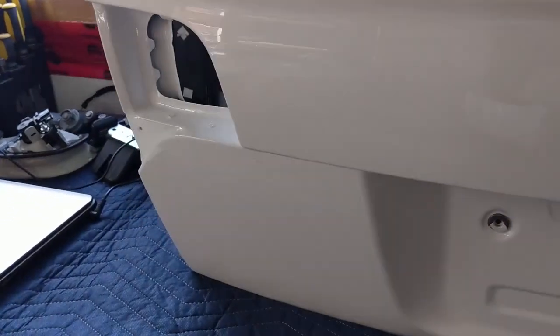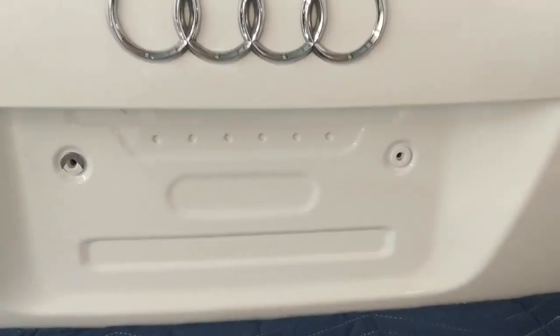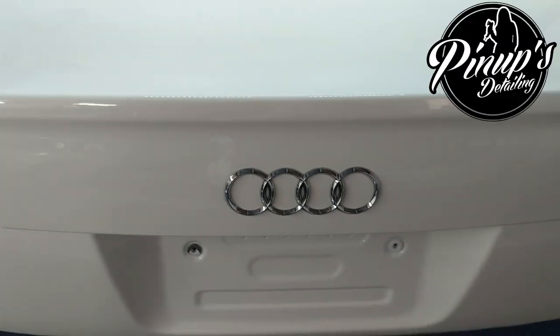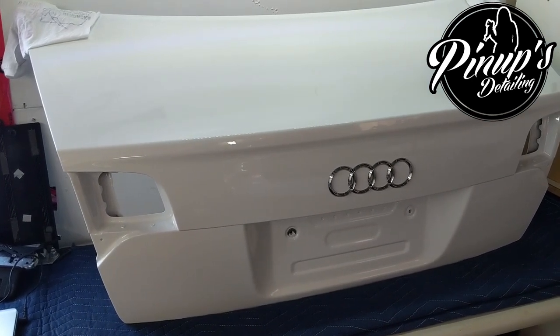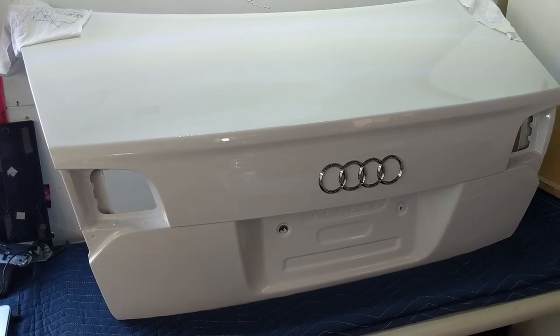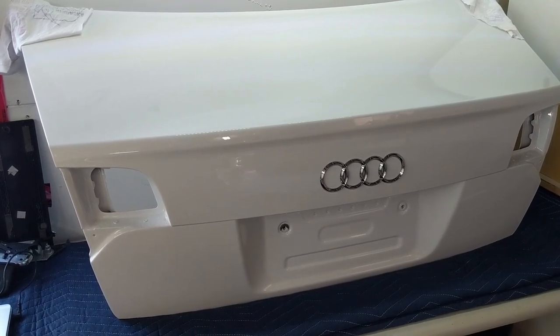All the deep scratching is gone. There's one little chippy dent you just can't do anything about, and a similar spot on the top, but ultimately this thing is crispy and clean. What happened was a wet sand on the harder-scratched areas followed by a full three-stage polishing and sealant. Shout out to Pam at Pinups Detailing in Edmonton, Alberta — if you're in Edmonton go check her out, otherwise go make friends with a detailer.